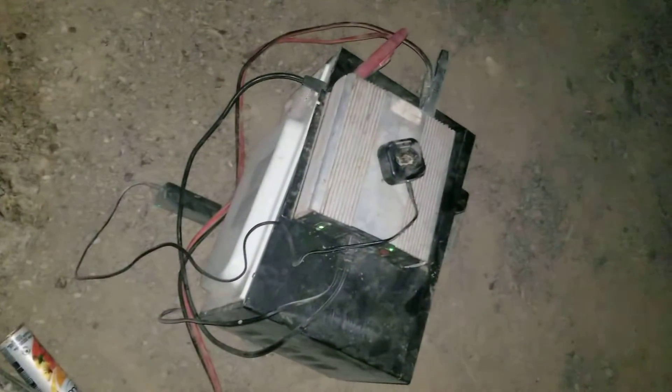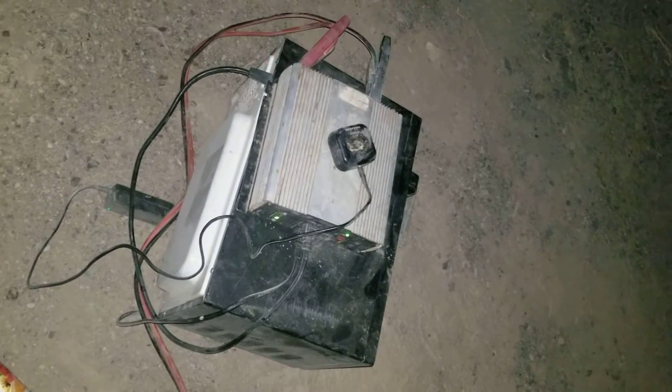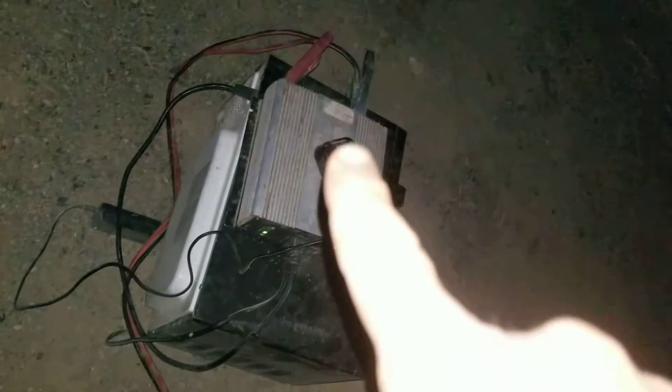Let me show this real quick. What I'm doing is microwaving some rocks. I've got my inverter, my microwave, and I'm running it all to my batteries.